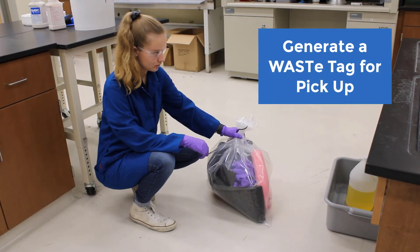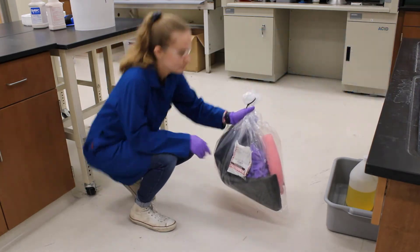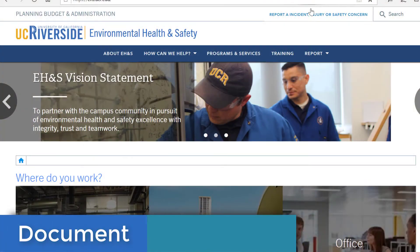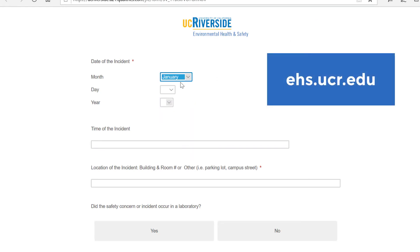Next, create a hazardous waste label using Waste-D. Place it on the bag and store in an appropriate secondary container in the waste accumulation area for pickup. The last step is documentation — be sure to notify your PI or department of the incident and complete an incident report at ehs.ucr.edu.